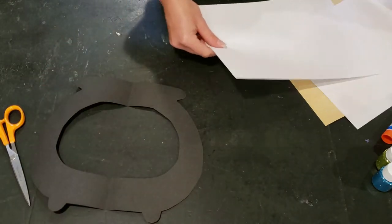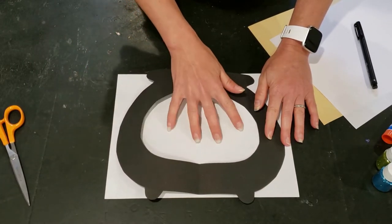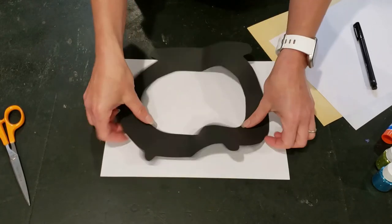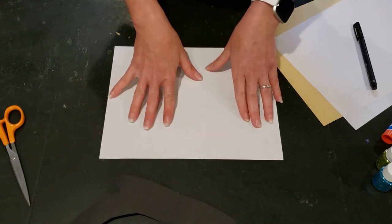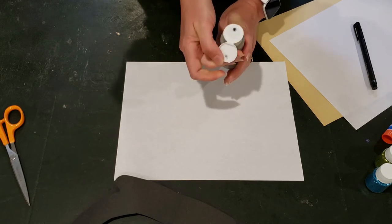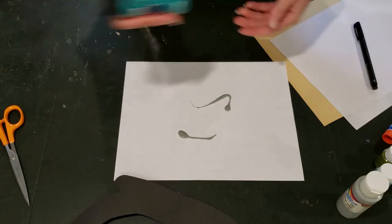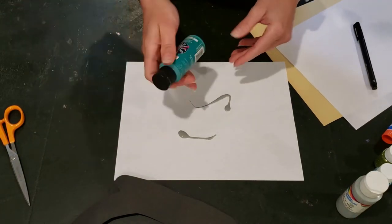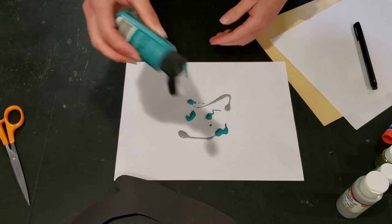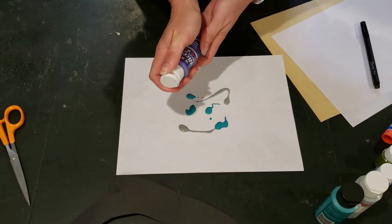Now we need to make our interior of our cauldron. We're going to use our white paper and do a few splats of paint, then layer it up with glitter. You don't need any special technique — just have a lot of fun. Make sure you put down newspaper if you want to get really messy. I have a gray, an aqua, and a purple, but you can choose whatever colors are your favorite or go with your Halloween decorations.